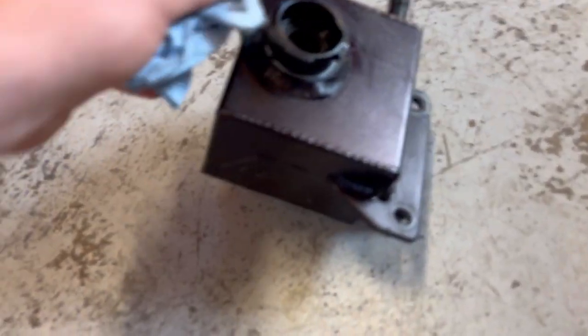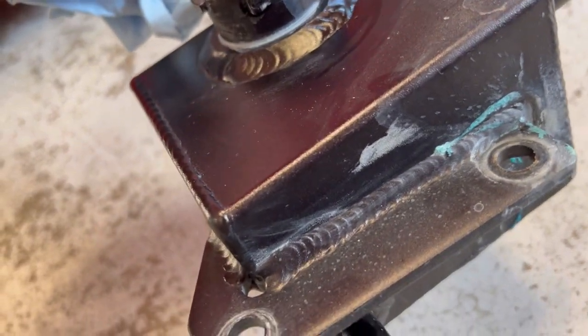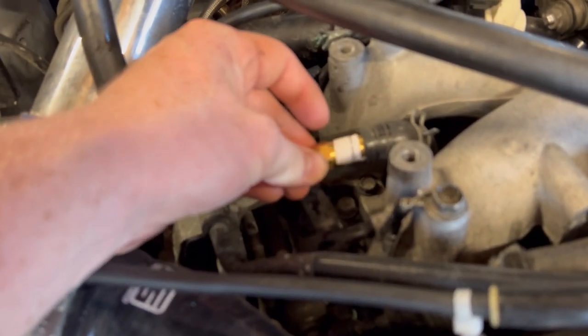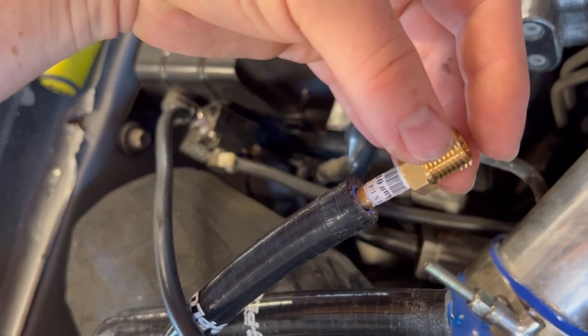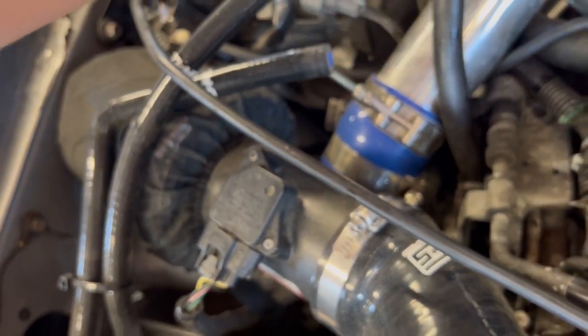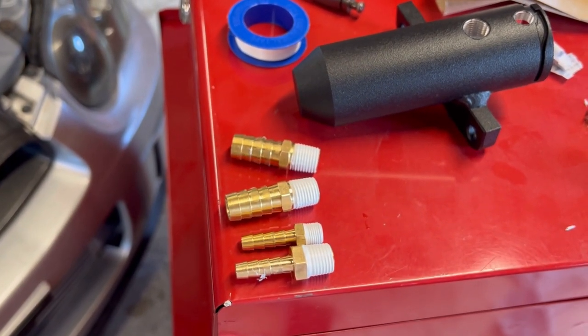Here's the old Mishimoto expansion tank — you can see right there is where the weld cracked. Let's see how well these fittings work on the Killer B. It looks like the two bigger fittings for the turbo feed line and the lower line are going to be good, but the little fittings I got for the uppers are a little loose. They're going to work — I'll clamp them — but I wish they were real snug on the barbs. Make sure you Teflon tape these fittings real good because liquid is a little different story than air.